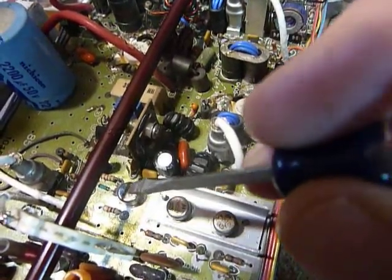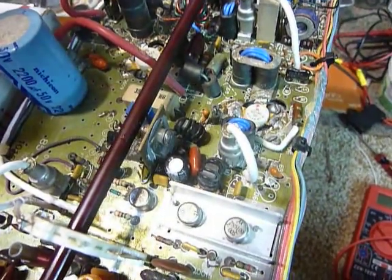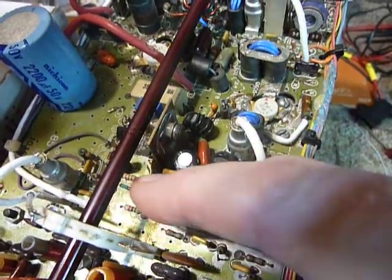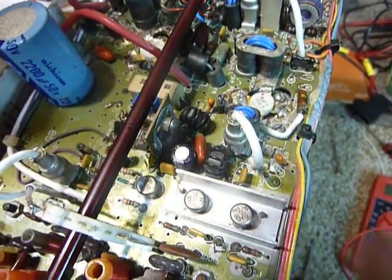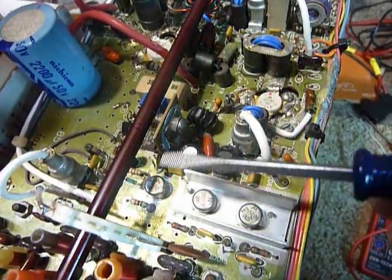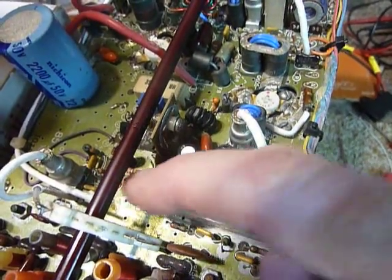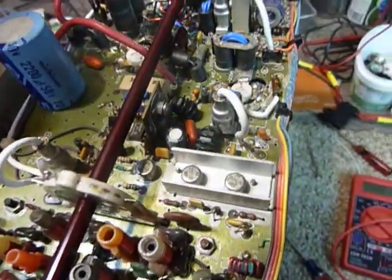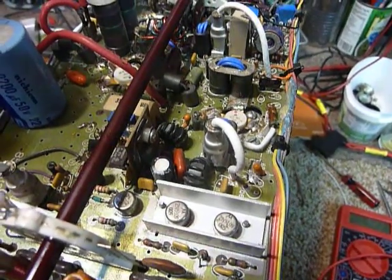Also, if you replace this transistor here, be sure to scrape the green paint off underneath, because that paint is an insulator and it hampers heat sinking. I did that on this one and it's running really cool now - barely getting warm while transmitting, where before it got really hot. So if it gets really hot, you can snap on one of those little round heat sinks, or take the board out, scrape the paint off underneath, and put it back together. That's it - just wanted to show you how to check those transistors. This is Bob, 73s and good DX.